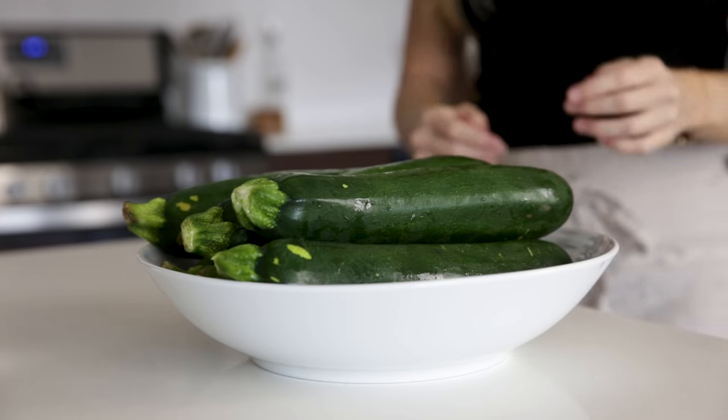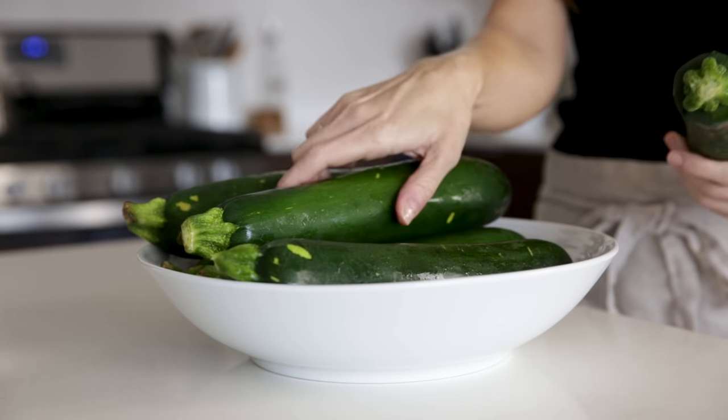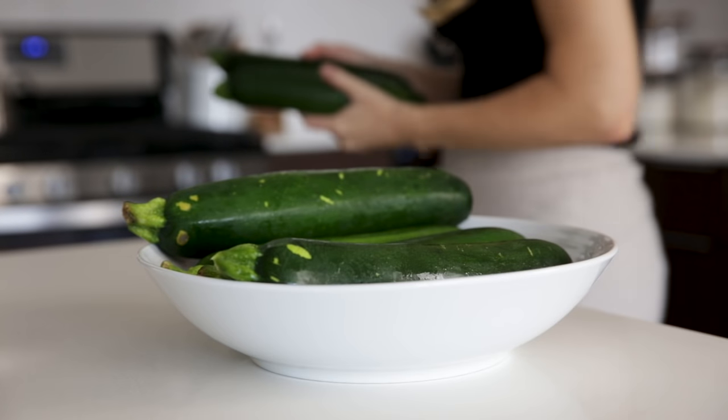Zucchini is a hydrating, low-carb, nutrient-packed vegetable. So even if you're not gluten-free, it makes a lot of sense to get more zucchini into your diet. In today's video, I'm gonna show you five different ways that you can make zucchini noodles. There are lots of options, and I'll share some pros and cons of each.